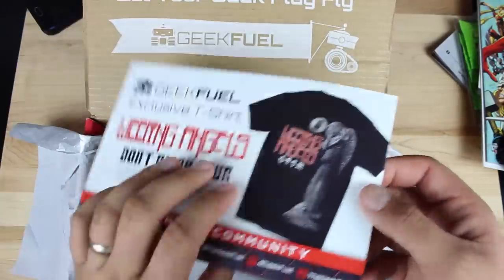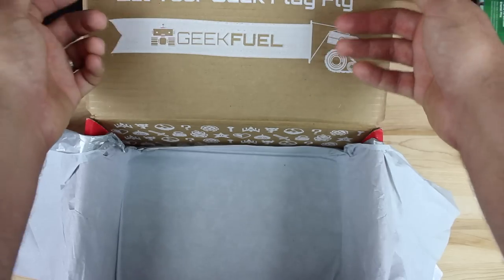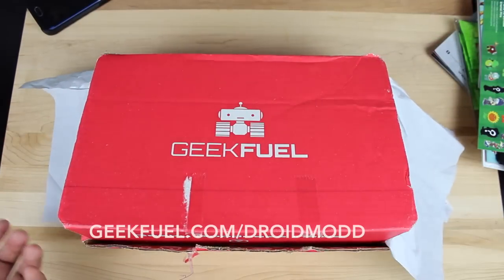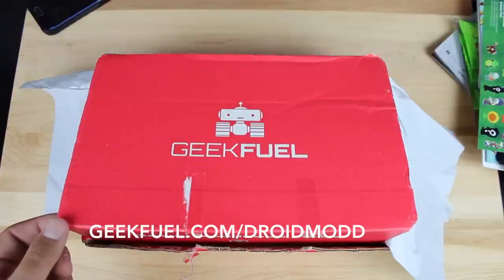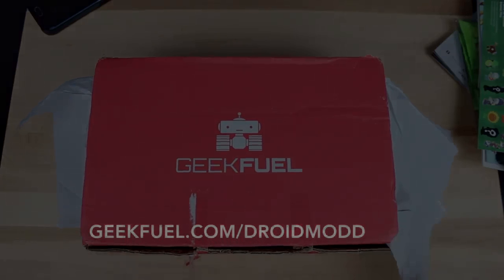That about wraps it up for this Geek Fuel unboxing. If you liked this video be sure to give it a big thumbs up. Make sure that you subscribe to Geek Fuel so that you can unbox these with me on a monthly basis. I'll be sure to include a link in the description — it's geekfuel.com/droidmod. Anyway guys, thanks for watching, be blessed, I'll see you in the next one.